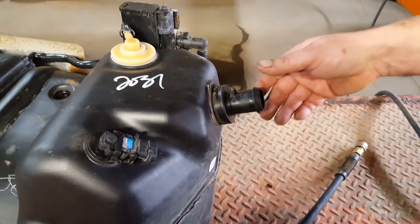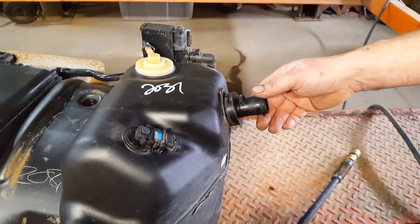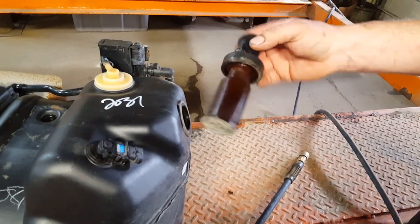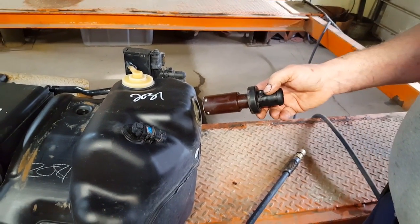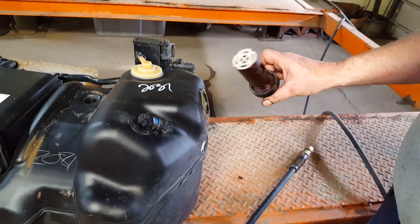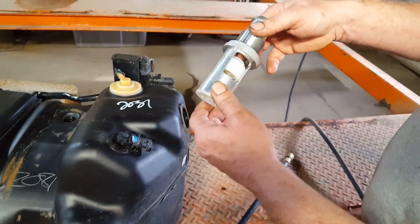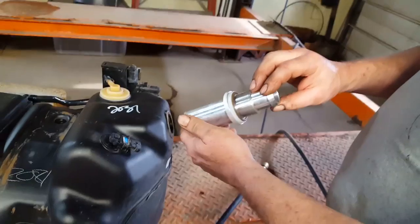Today we're going to be showing you how to fix a fill neck on a GM plastic tank. The fill neck repair kit we got is a metal one to replace the plastic ones that break out. This one here is broke completely out — it's off of a 2003 Trailblazer. The repair piece is aluminum, it's got the check valve in it and everything, and it goes right into the hole.